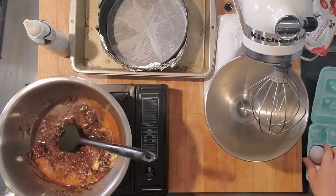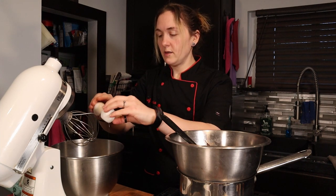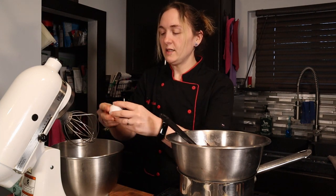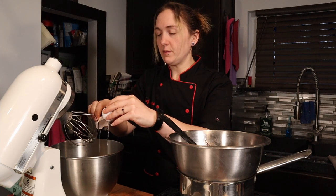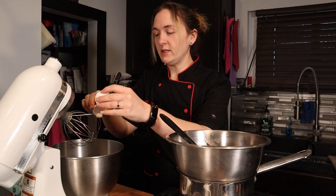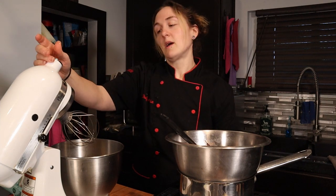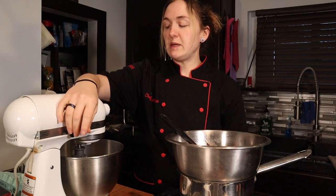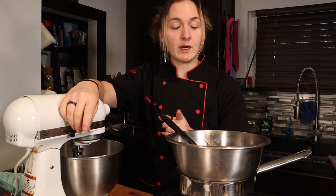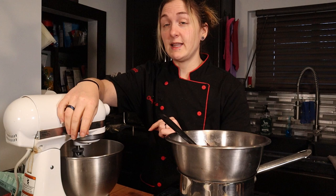Eight cold eggs go straight into the mixer — the oven is ready and everything else should be set. Put it on medium-high speed and whip until the eggs are all the way up to the top of the bowl. Meanwhile, keep stirring the chocolate. Once it's all melted, take it completely off the heat and let it cool a little before mixing it into the eggs.